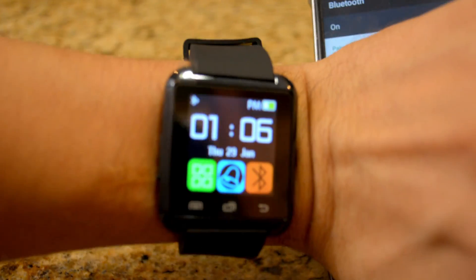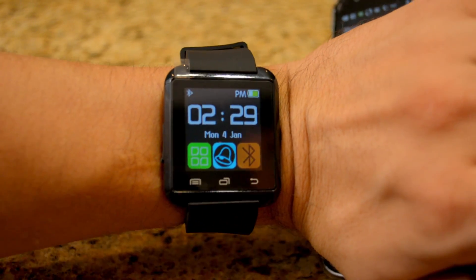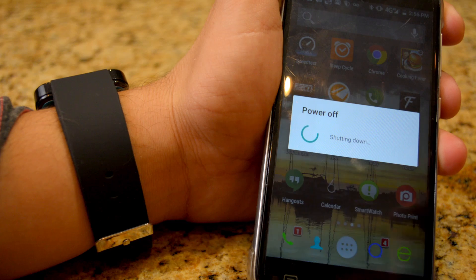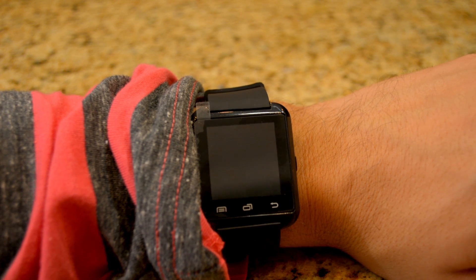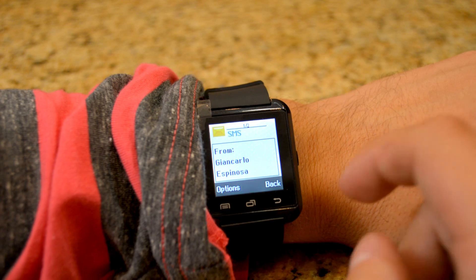The watch just said 'Valencia Pro connected,' which is my phone, and to restart. Reboot. Another key tip: make sure to install the Smart Watch app before you pair the Bluetooth watch to the phone.